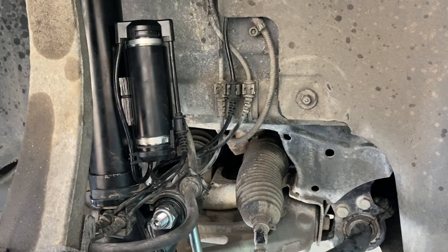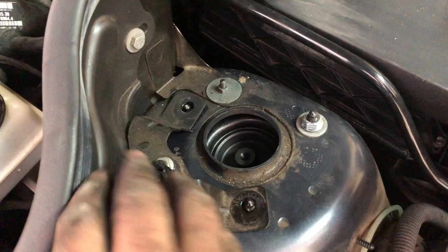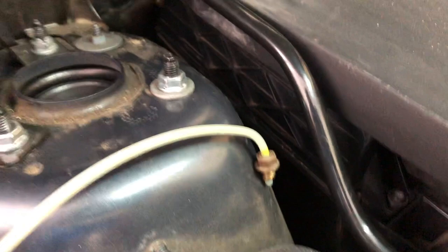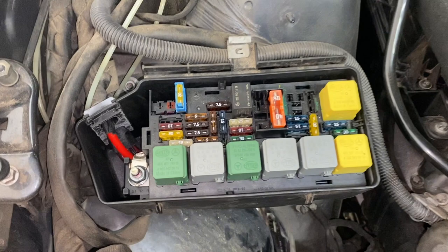Up the top, it's just a matter of putting the three 13 mil nuts onto the top of the strut, making sure that bracket goes back into position, torquing them down, and then reattaching the airline. The kit actually came with a new fitting — you just take that little brass collar off, pull the old fitting off, put the new one on, and tighten it up modestly tight. There's a rubber O-ring so no need to over-tighten. The final thing to do is to pop that airmatic suspension 40 amp fuse back in.